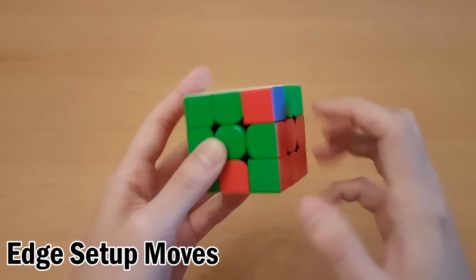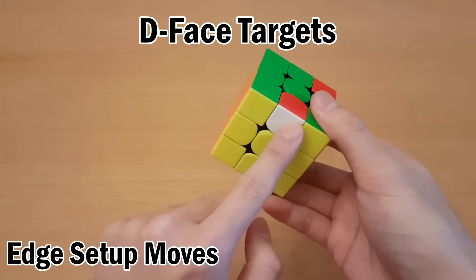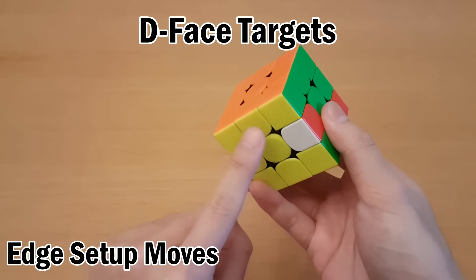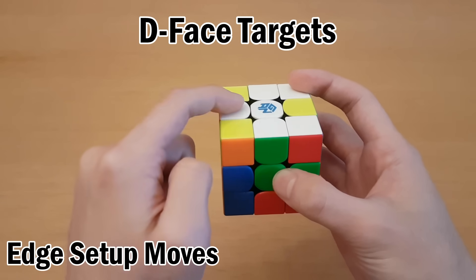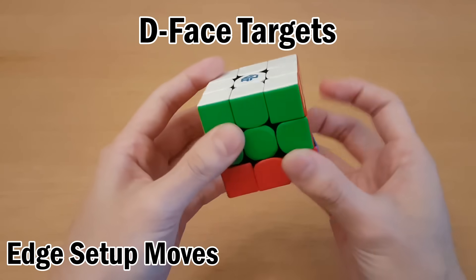So this is yellow of yellow-green, and that belongs right here. Any D-phase target is exactly the same — you move it to the left side, move it to the top with L2, and that puts it right here. Then I can do the swapping algorithm and then put it back where it came from.